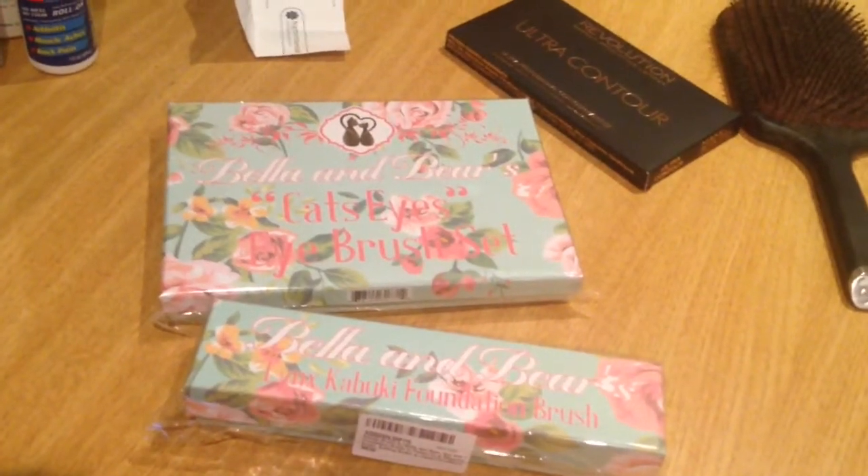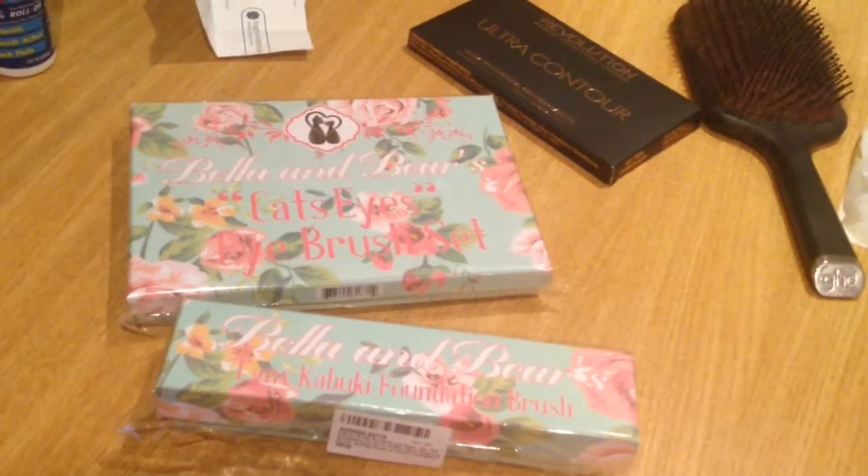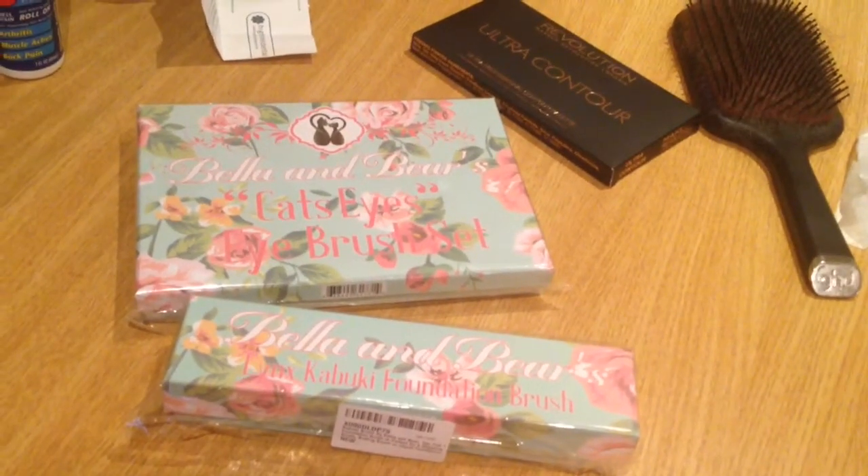Hi guys, this is a makeup brush haul video and this is all about Bella and Bear. Now their packaging is absolutely beautiful. I got on Amazon,